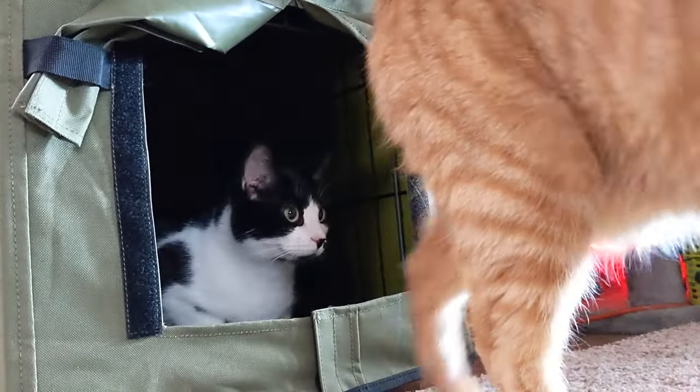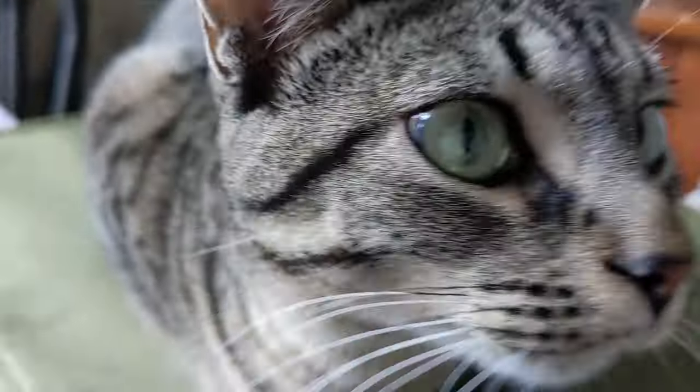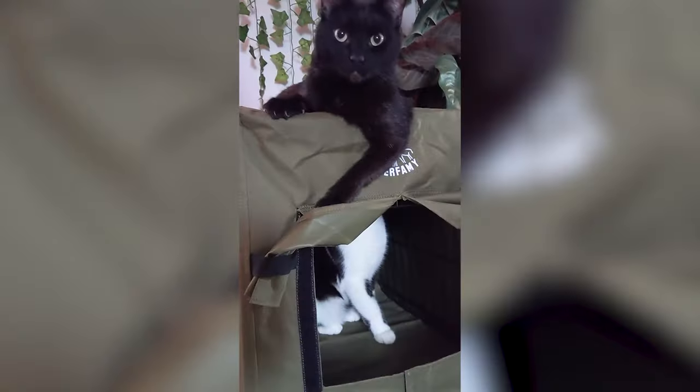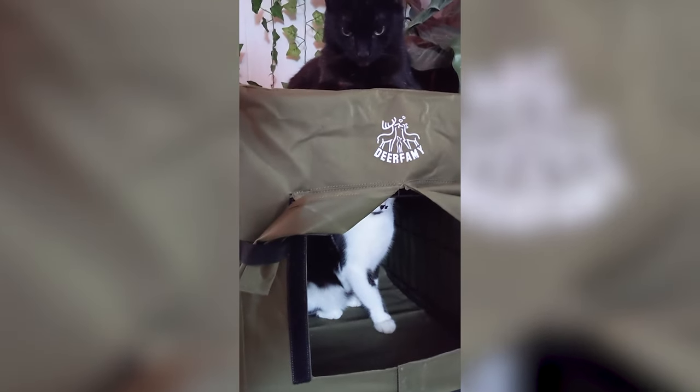We always have a cat inside it enjoying the heated nap zone. Not only that, but the cats even enjoy sleeping on top of the cat house when the inside is occupied. I've been finding them on top as much as I've been finding them inside — they just love it.